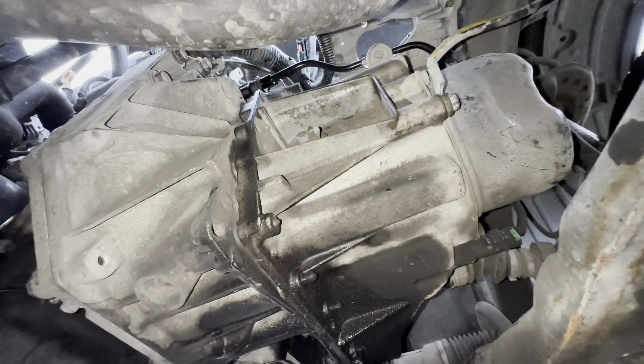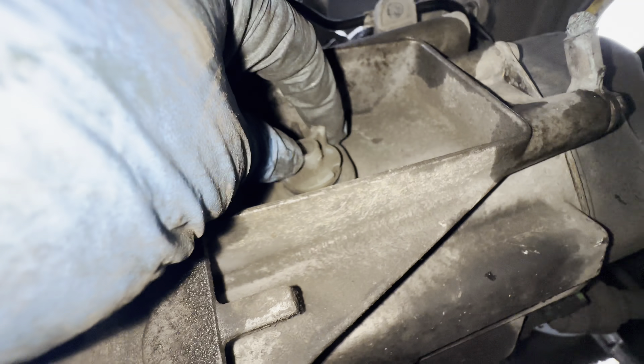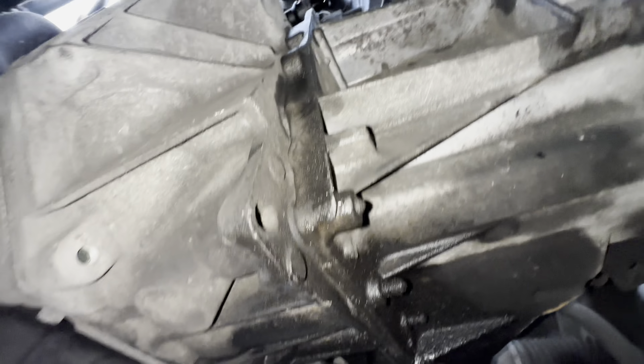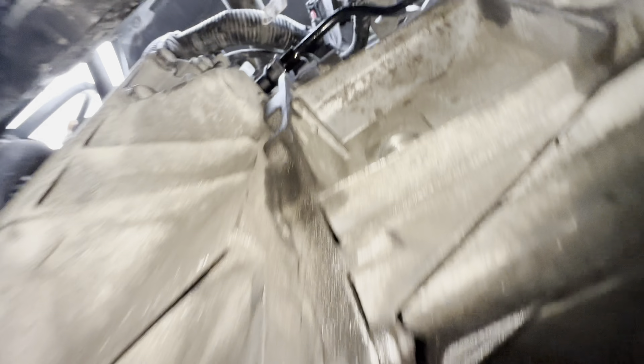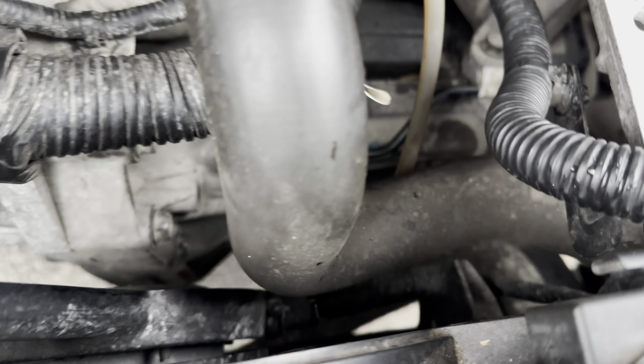Now we have to add gearbox oil. This is the place — it's kind of a slow process with a little bolt in it.